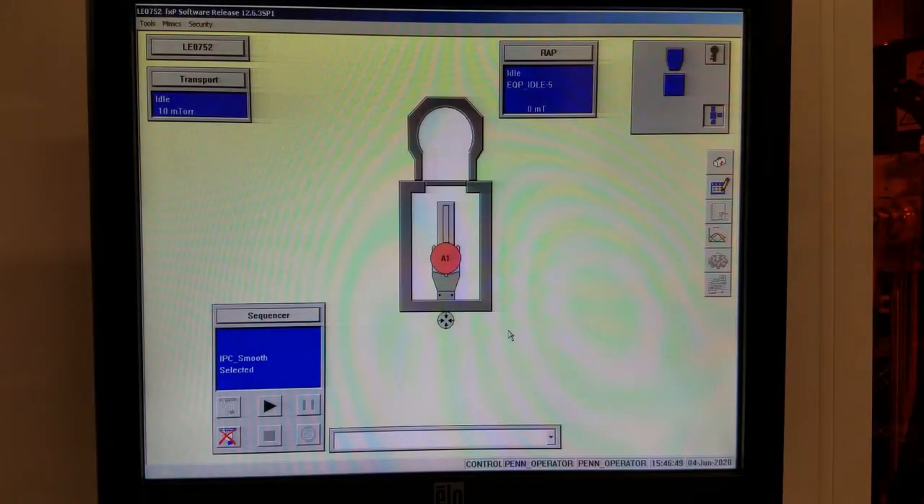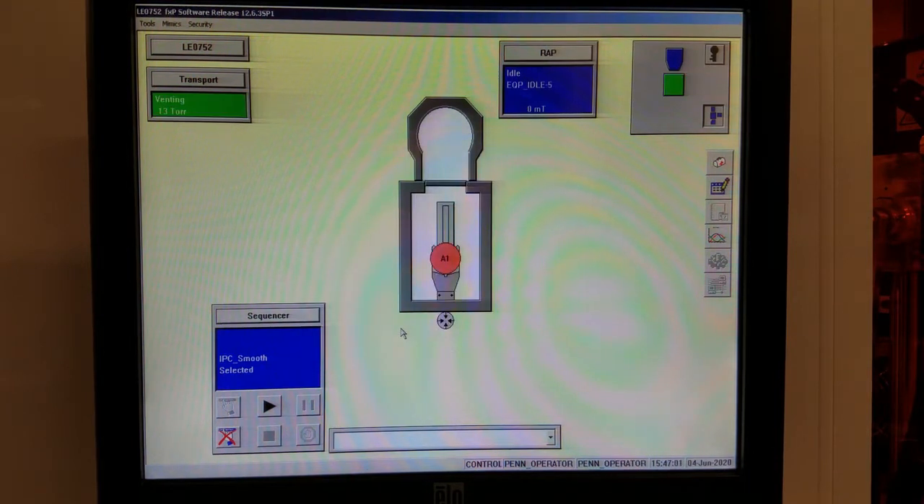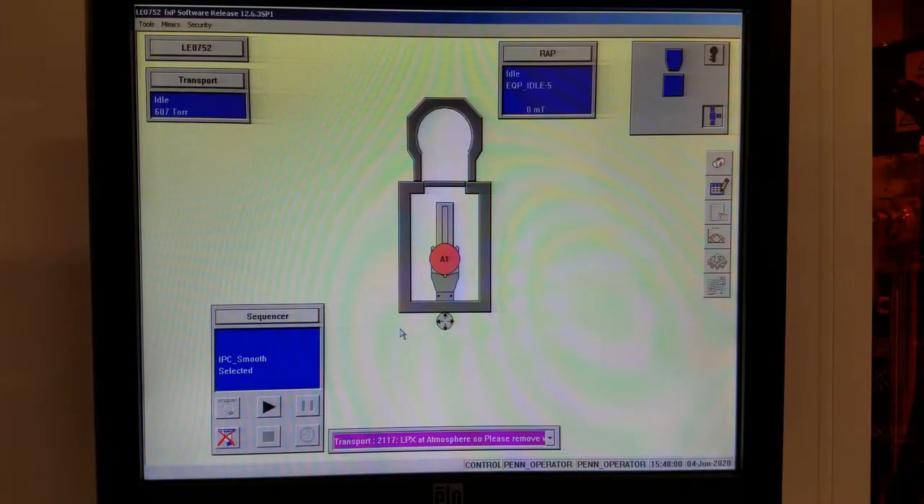So now let's start running the tool. Before running the pre-clean, we should check the mechanical strength of the wafer first. Click transport and click vent, and we'll wait a bit. Now the load lock is vented, as this message shows here.